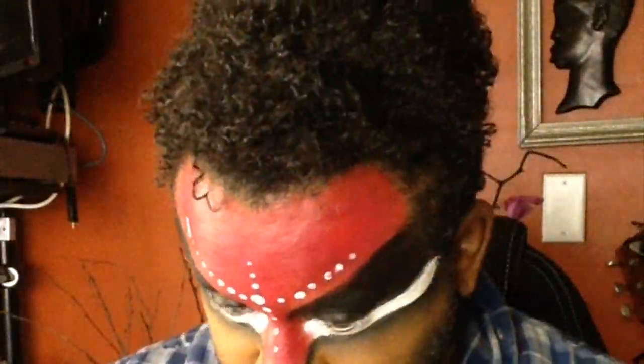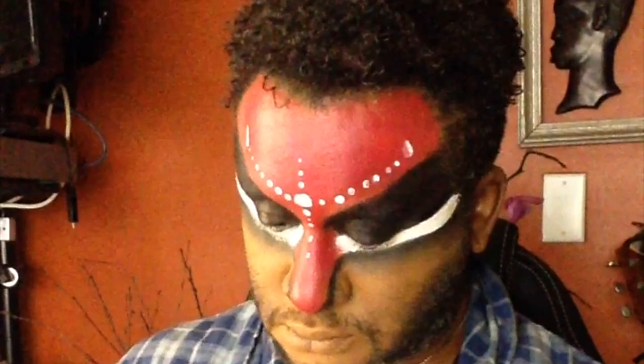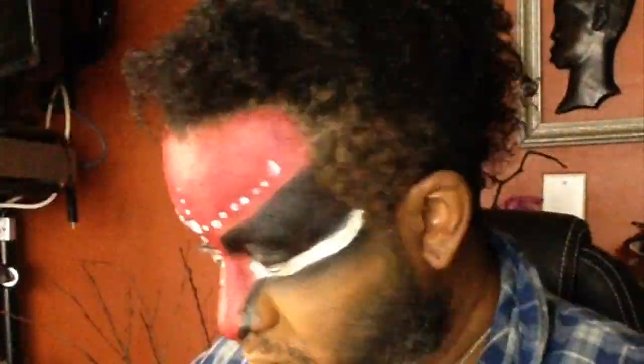Now I'm adding white with MAC acrylic paint, which really clashed with the grease paint from Makeup Forever, but I figured out how it worked.